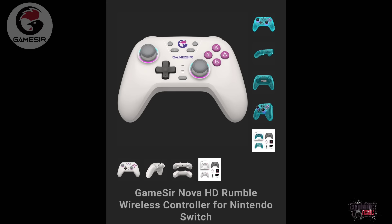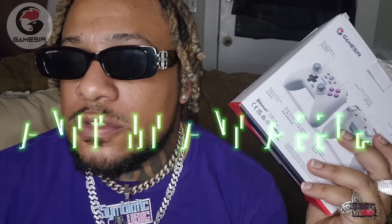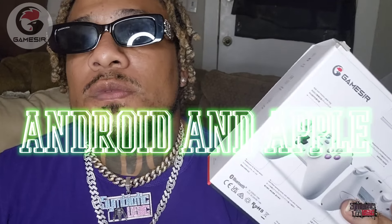This is GameSir's controller that they just released — the Nova HD Rumble Controller for Nintendo Switch, but it also supports Android and Apple phones.